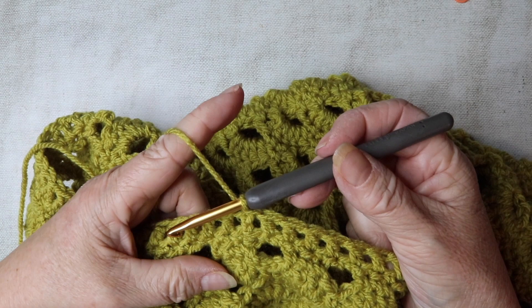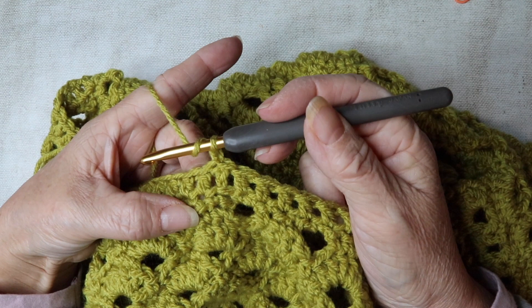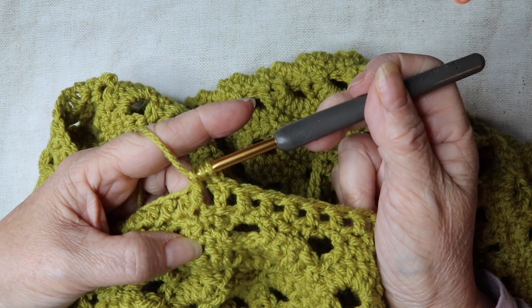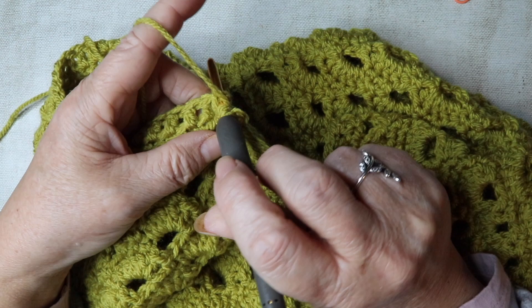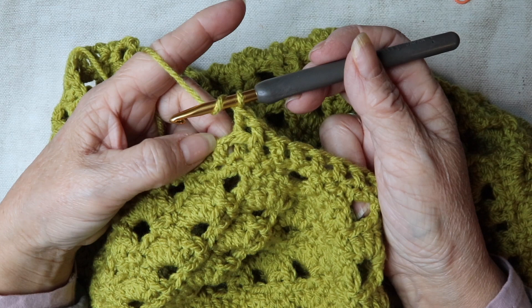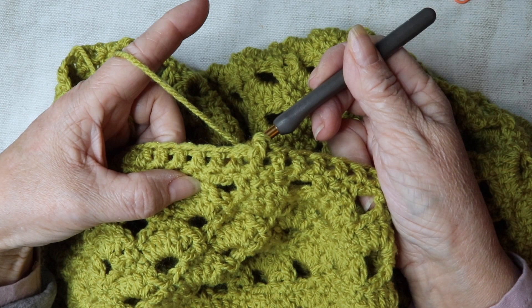For row two of the ribbing, chain one — this doesn't count as a stitch. We're going to work a front post treble: yarn over, insert your hook going behind the post of that treble, yarn over pull through, yarn over pull through, yarn over pull through. Then the next one will be a back post treble — come from the back, insert your hook over that next treble's post, yarn over and pull through, then work the treble as normal. Continue alternating front post then back post all the way along.